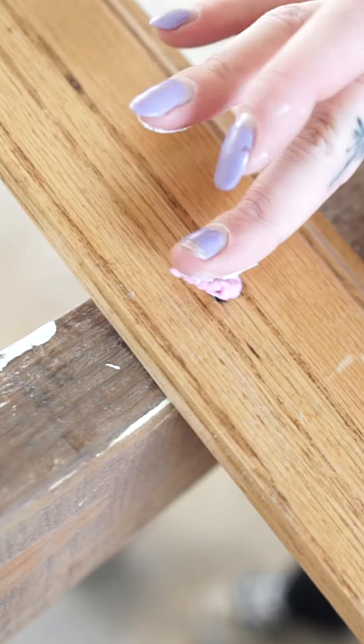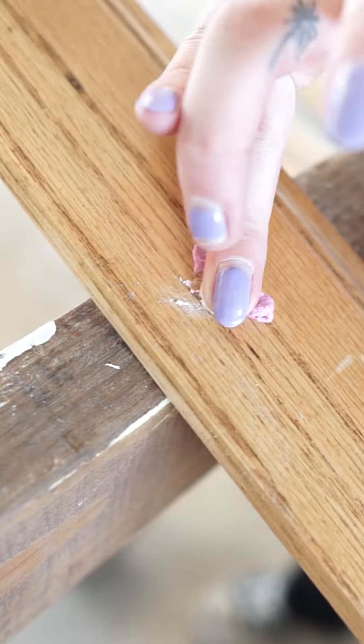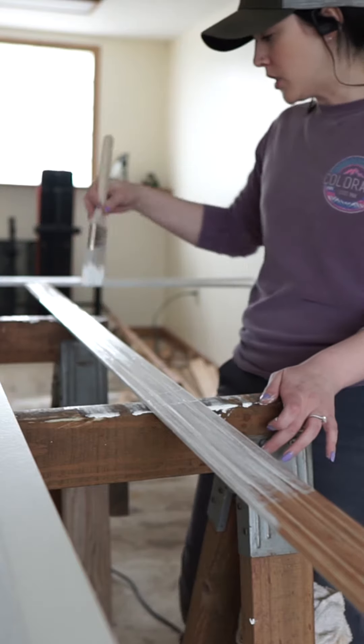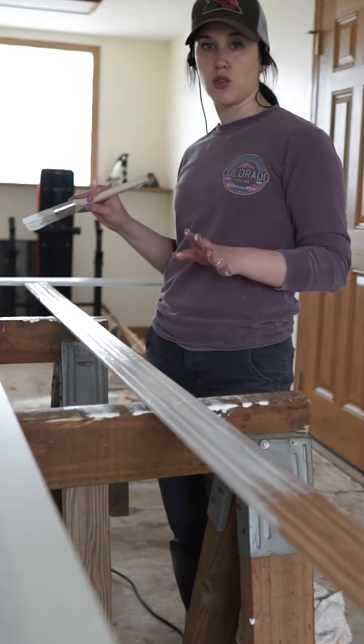You can use spackle or wood filler. I'm using spackling because that's all I had on hand. I would definitely say this is going to need at least two coats. This is going to look so good. Wow!